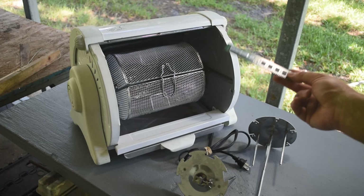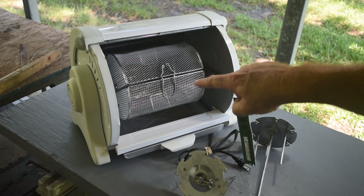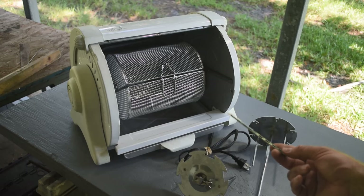If it doesn't work, I've got a basket I can still use, and maybe I could add extra heat if the internal heating element isn't enough. But that internal element gets red hot, and within a minute or two it's over 300 degrees Fahrenheit in there, so I think it's going to be more than hot enough. We'll see.